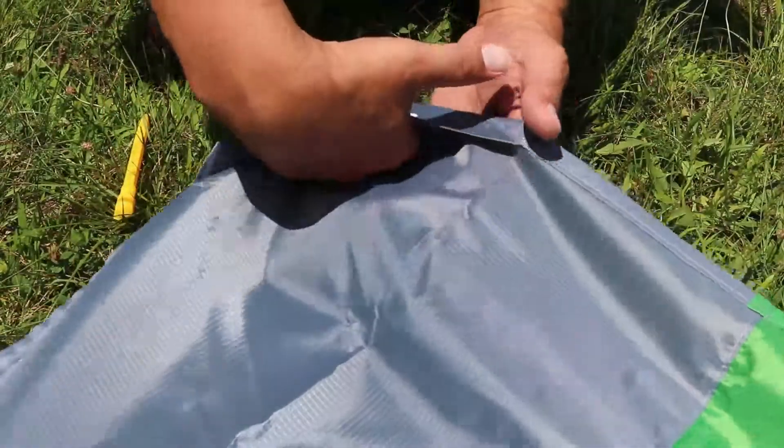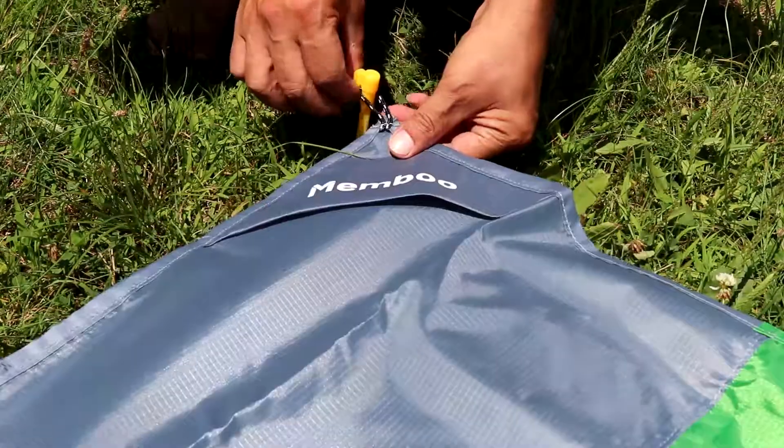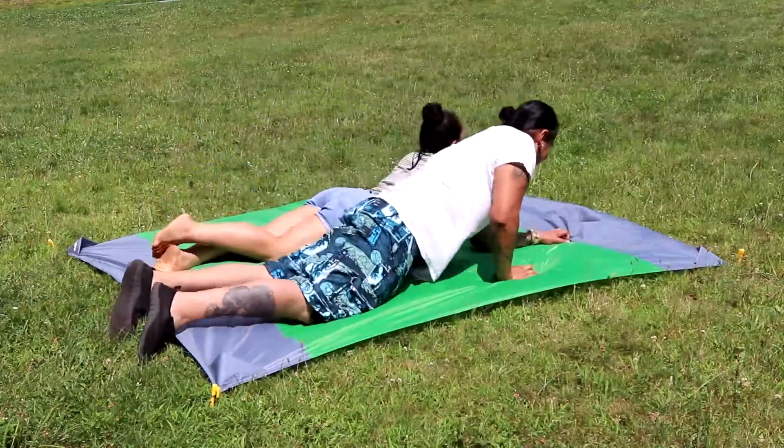Has four corner pockets and four loops to place stakes, and includes the Membo logo. It's 83 by 79 inches, big enough for a family trip.